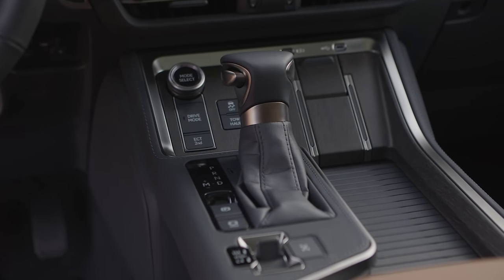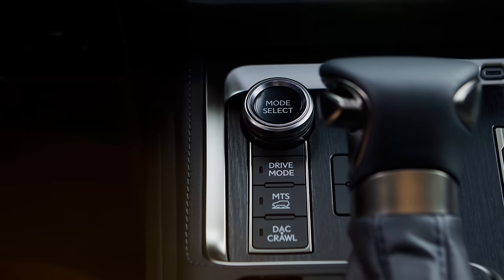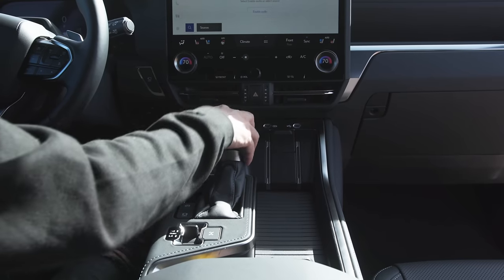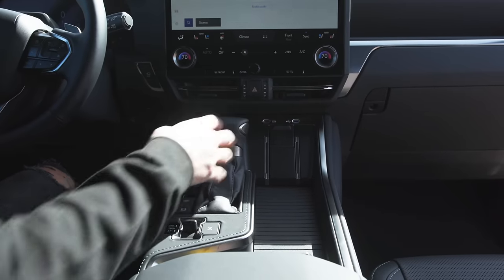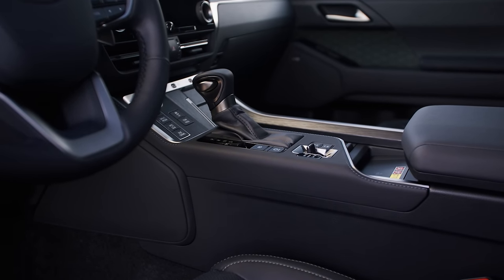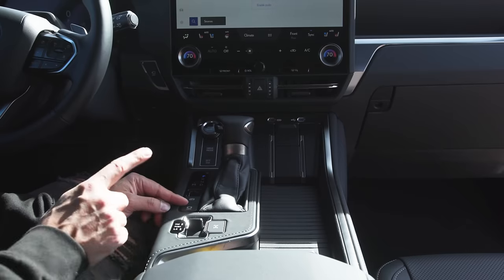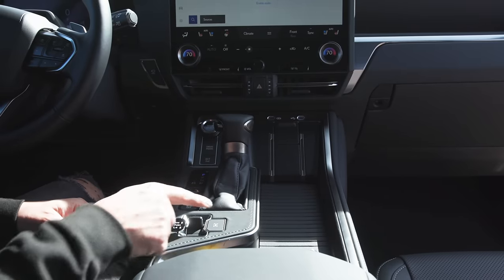You have different drive modes up top, and a button that cycles through sport, normal, and eco — the Overtrail has a few more. There's also your stability program and a tow/haul button, plus paddle shifters. You can shift into M and use the paddle shifters or the shift lever like most performance vehicles. Additionally, there's an electromechanical parking brake, a brake hold, and a high/low gear selector. This does have a two-speed transfer case that is Torsen differential-based, and a button to lock your differentials.